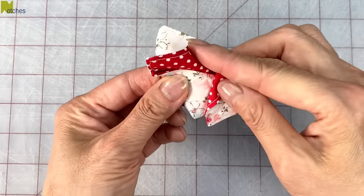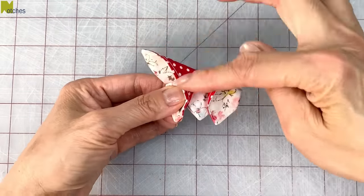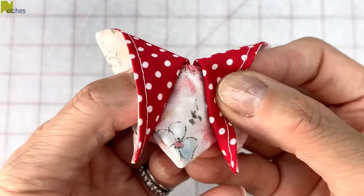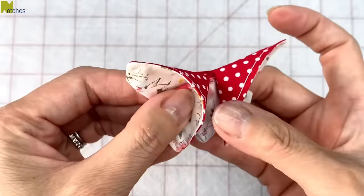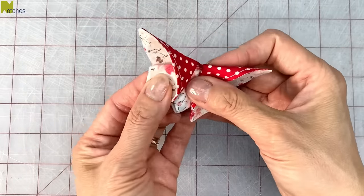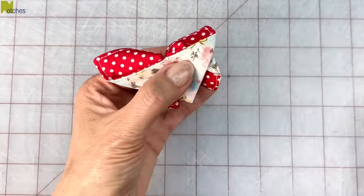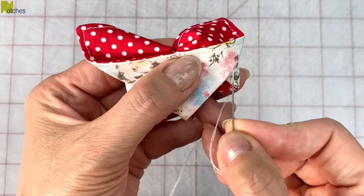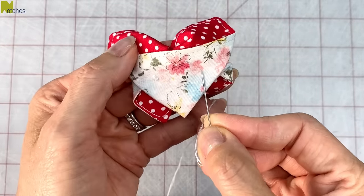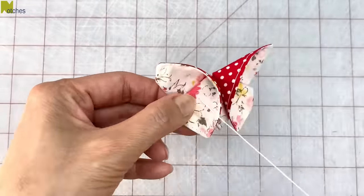Now press and fold down the other side. The fronts should look nice and round and even, and there should be a little bit of space in the center. The points at the bottom should be evenly spread apart, and that corner at the side should stick out just a little bit more than the edge underneath. Again, from that point come in about half an inch or so, and then stitch through everything just like we did on the other side.